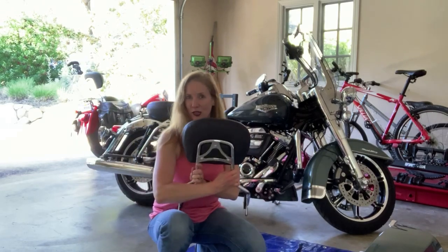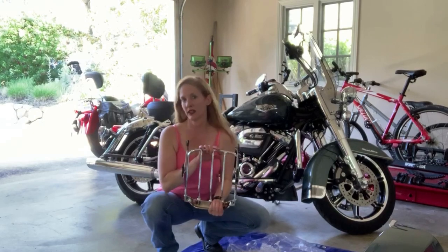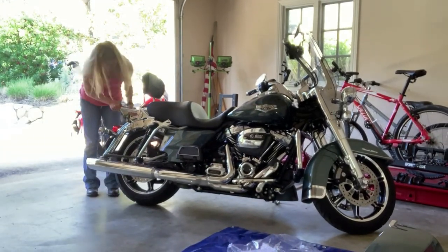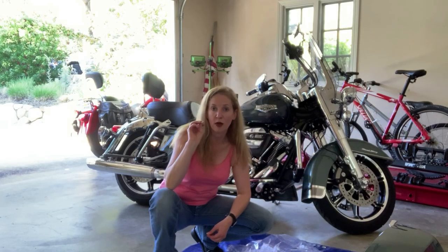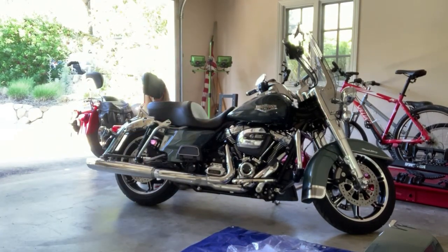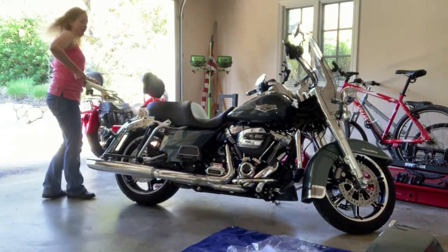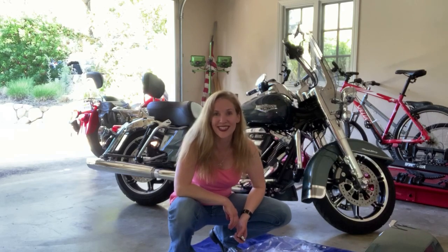Just like that, the passenger backrest is on there. So now all I have to do is slide this onto the docking harness. Now the final piece of the puzzle is the luggage rack. Fortunately this one already comes assembled because it's just all in one piece. When you're trying to align all your pieces, if something doesn't fit, the kit does come with a couple of spacers so that if for whatever reason the flanges are a little bit too narrow, you have some spacers. You just keep adjusting until it fits.